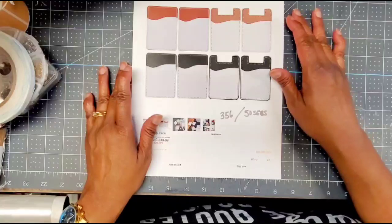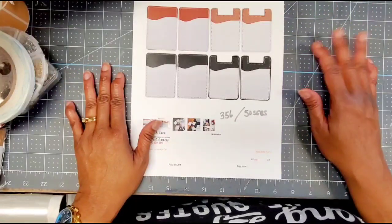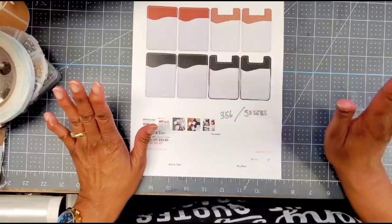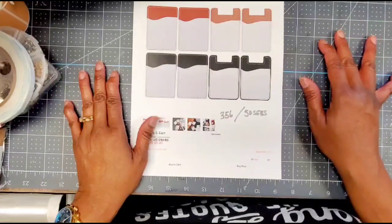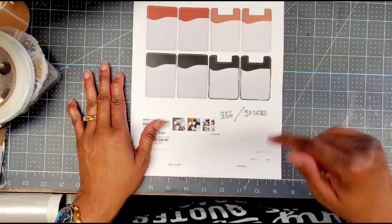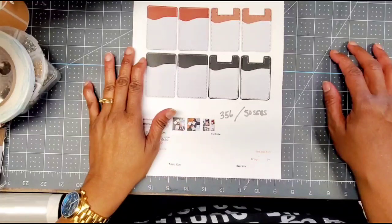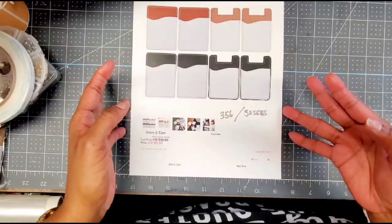Hello crafty friends, this is Linda, Gift Diva. Welcome back to my channel. Happy Monday, y'all — hope you're having a great start to your week. I'm coming on today with the BB Craft project share. As you saw in a couple videos back, I did an unboxing with BB Craft — they sent me some items to try and share with you, and now I'm doing some projects with them.